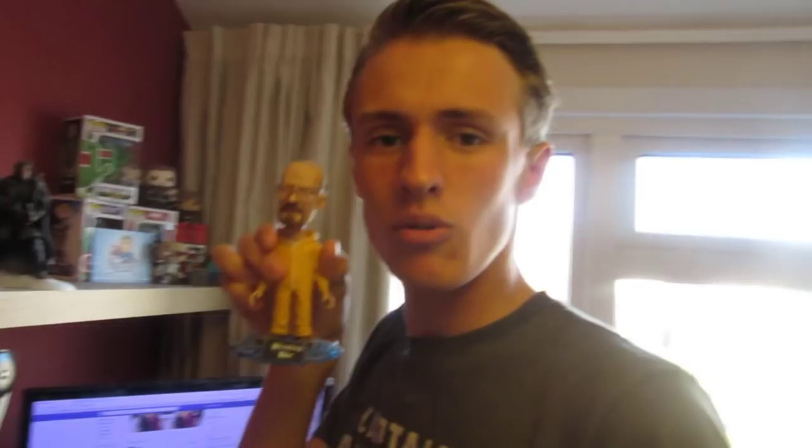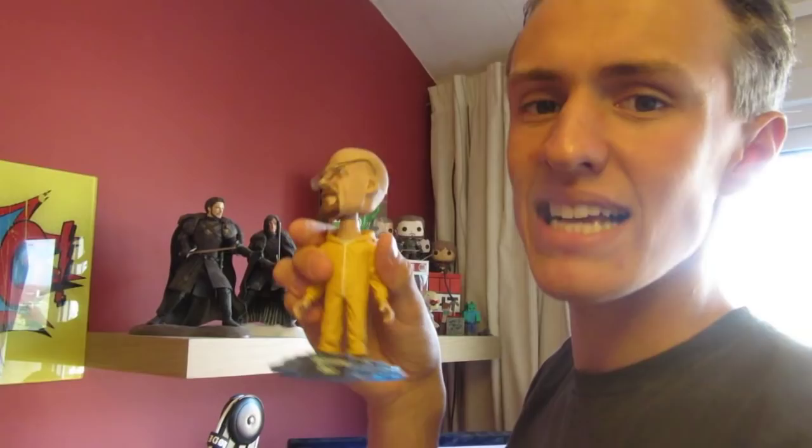We have Walter White — Breaking Bad. He's awesome, he wobbles, and his glasses actually come off. See, there's his glasses — let me put them on my nose. Hello, Mr. Nose — little glasses on them!